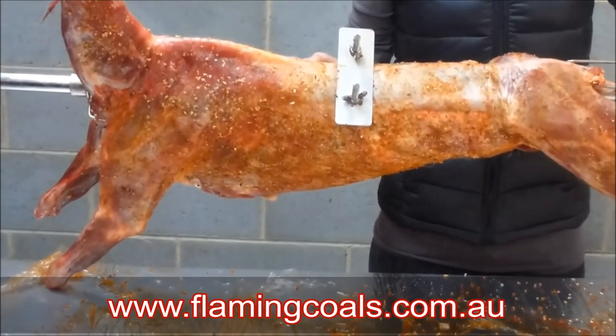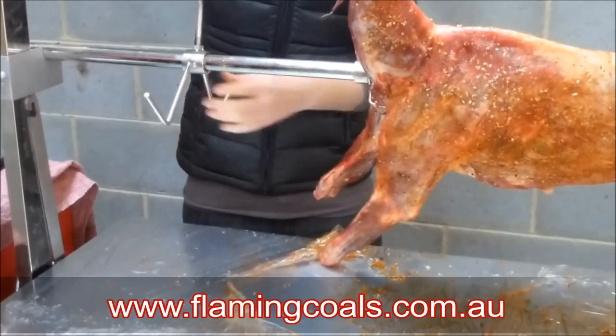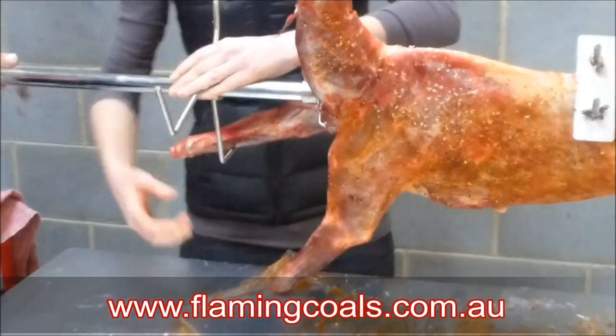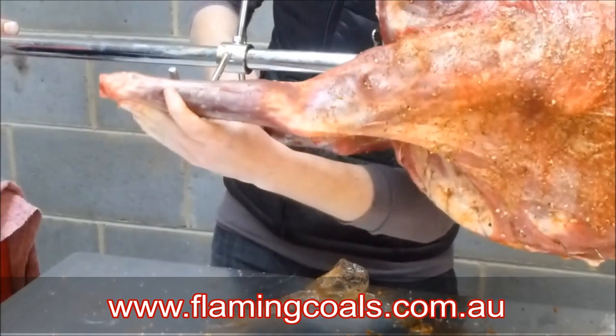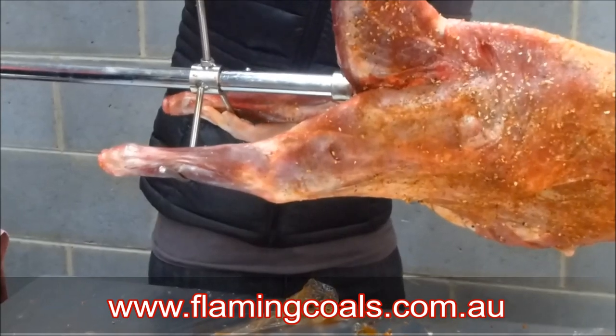We'll do the same process for the other side. Just clip that there. This really is now a one-person process.